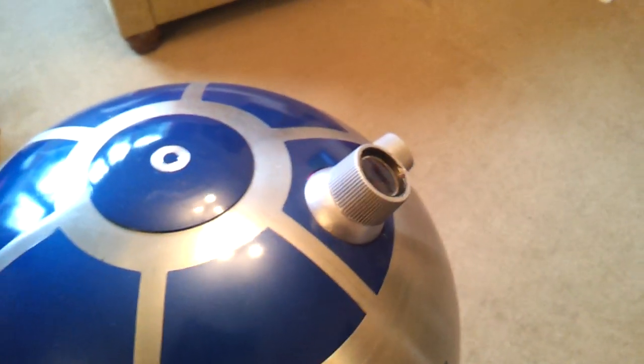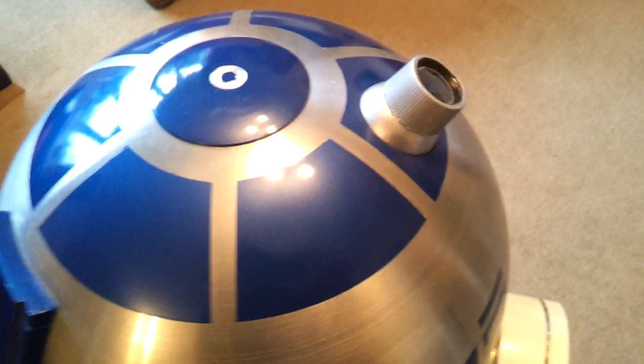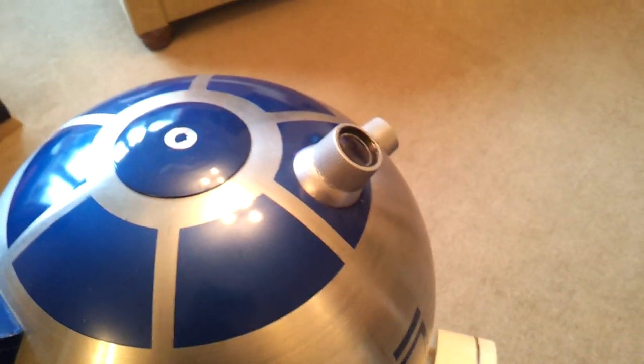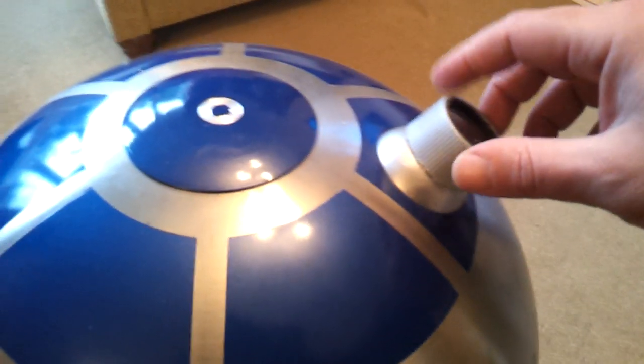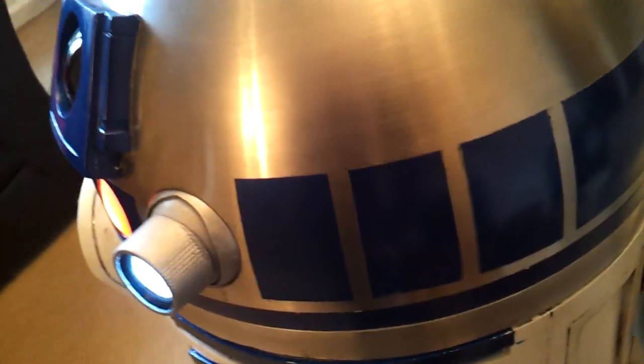I've got the projectors around here. I believe the original ones for R2-D2 were actually the air vents out of an aeroplane — the cooling vents you probably remember from the 70s and 80s. However, I've made these ones out of Aussie conditioner bottles or something like that. These bits here are the tops of bleach bottles, and I got a pair of kids' binoculars and cut them up for lenses. I managed to track down three of those from a car boot sale for about 50p.